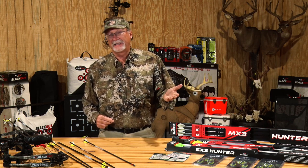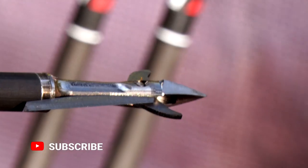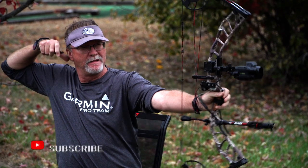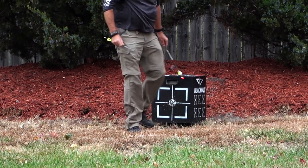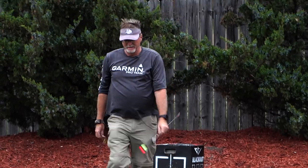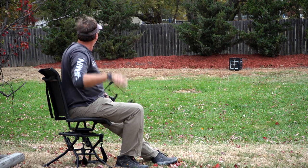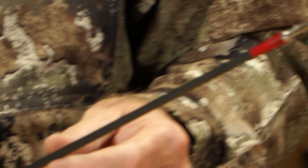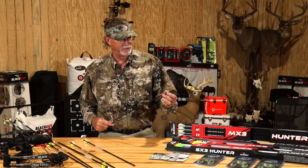I like a mechanical broadhead when I'm whitetail hunting. I like a hundred grain. I like the way they fly — they fly closer to my field points. When I reset everything, I'm within an inch or two of where my field points are. When I get an arrow and a bow set really tuned up nicely, this is a smaller Blackout diameter arrow that flies lightning fast. I mean, surgical penetration — I can find great results with these types of situations.